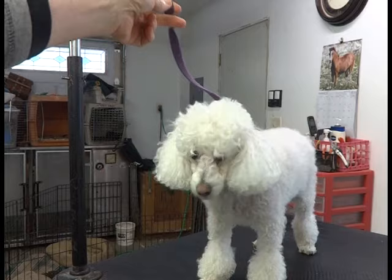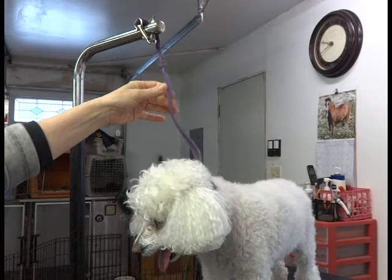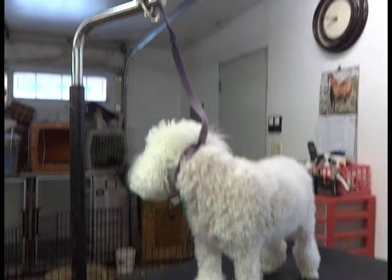Right now he's loose — he's a very well-behaved dog. When I start doing his feet I'm going to shorten this a little. This one has holes so it goes up about three inches at a time, and there are other kinds that move in smaller increments. You want to have some restraint. You don't want to choke him, but you don't want him wandering all over the table either.